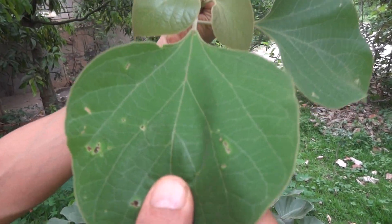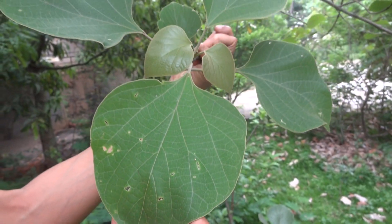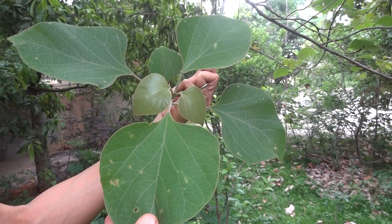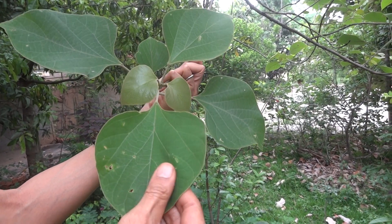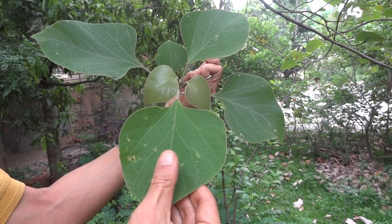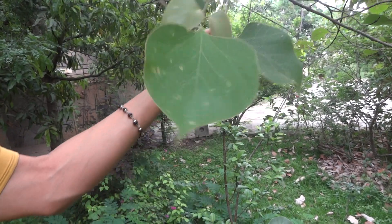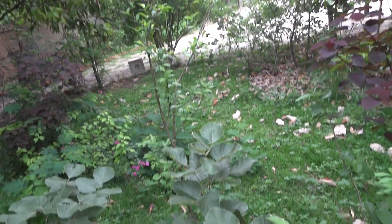This is the close-up of the Melina arborea leaf. It looks somewhat like the flame of the forest type of shape, with little leathery touches to it. In this video, I also want to show Butea monosperma, that is the flame of the forest.